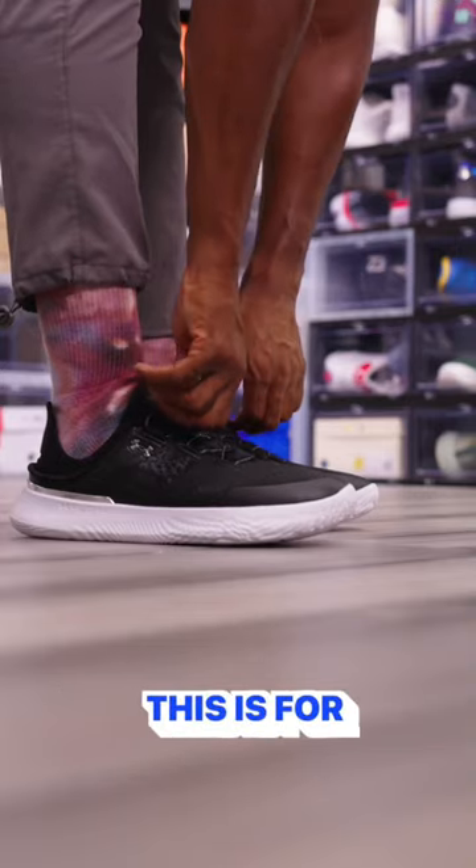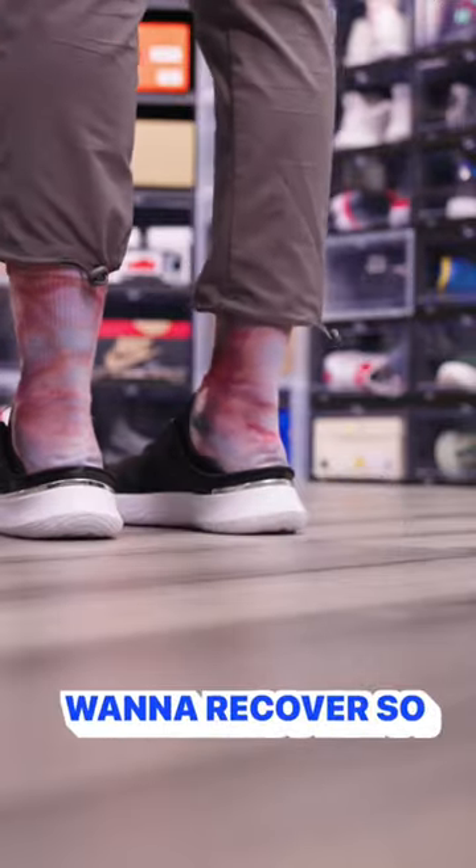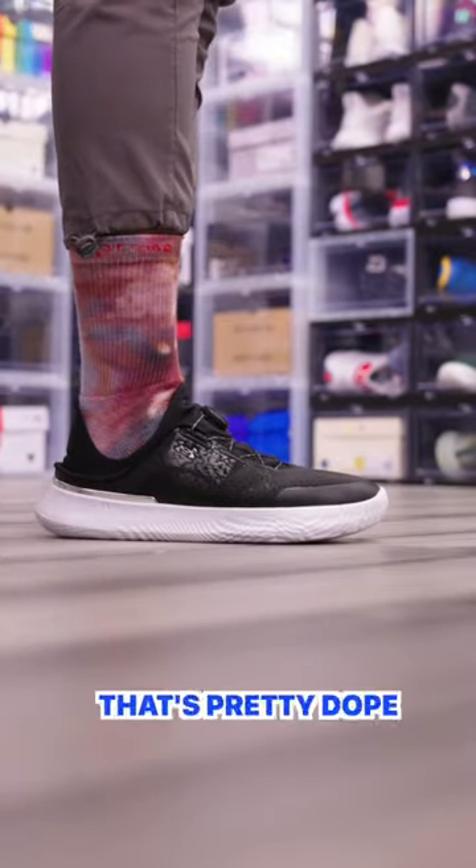When you wear the shoe like this, it's for when you're training and doing stuff like this. Or you can wear it like this when you're done training and just want to recover. So it's two shoes in one — that's pretty dope.